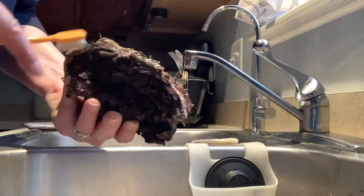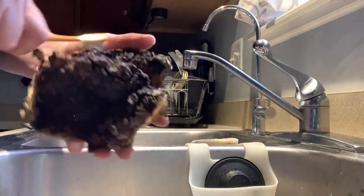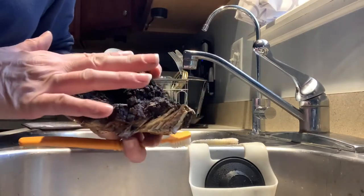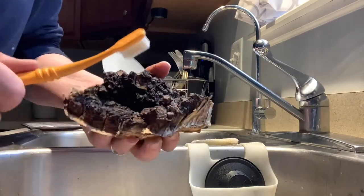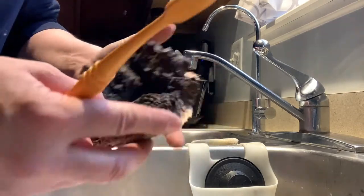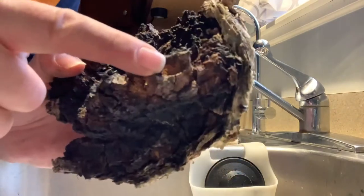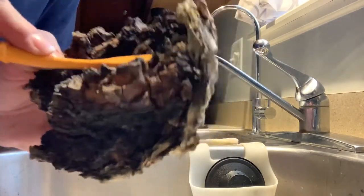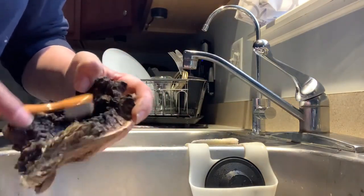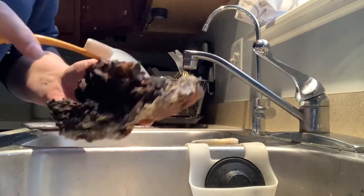He mentioned there's a video on YouTube of somebody taking a knife and scraping all the black off. He said somebody please get that guy to take his video down — the black part as well as the gold amber color are both important and have medicinal value. So don't scrape that off.